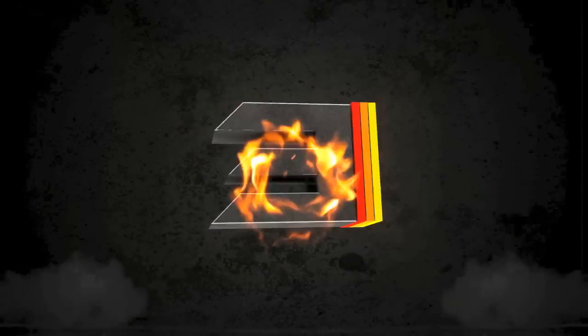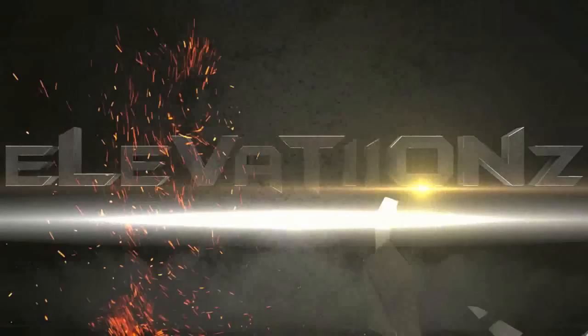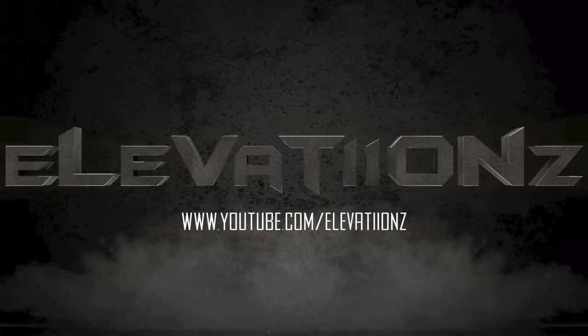So as you can see, it was pretty cool for 30 minutes of using After Effects for the first time. Just subscribe and like the video for more videos like this and cool videos. Peace out.